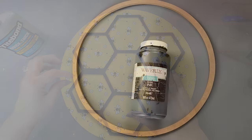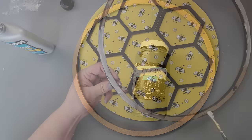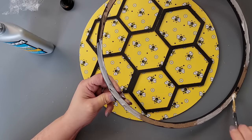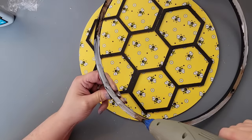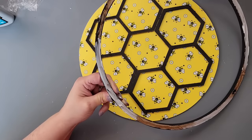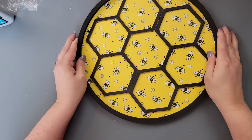I laid them in place — one on top and one just right below it — and isn't that cute? I just love the way this came out. Then I took one of these hoops from Dollar Tree, painted it with my Waverly chalk paint in the color Ink, and did the same gluing on the back to attach it to the front.